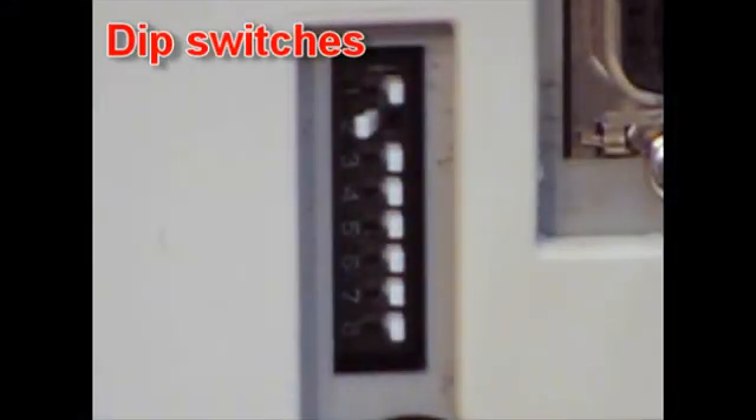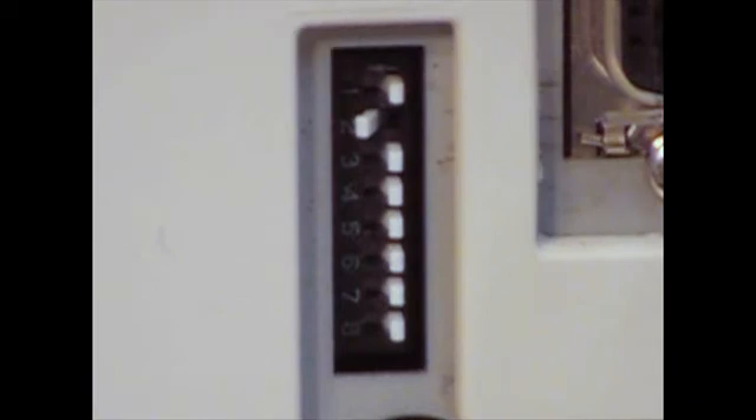Let's begin with the DIP switches on the back of the machine. These tiny switches control either communication or service functions. As you can see here, there are eight switches, and we are showing the arrangement as the printer ships from the factory. In this case, all the switches are off except for number two.